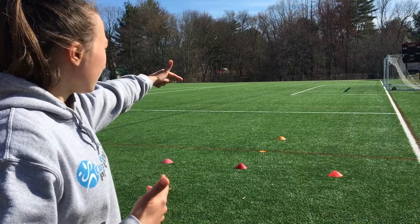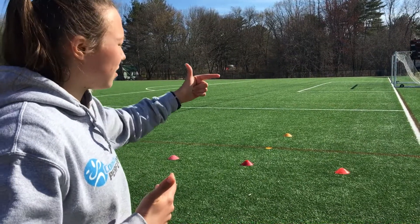Alright guys, the point of this drill is to focus on a quick acceleration and then a quick deceleration with a change of direction. Essentially what you're going to do: start at the back cone, sprint to the first one, do a nice little sidestep, and then take off. I'll show you what I mean.